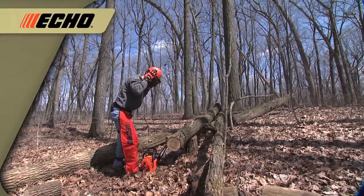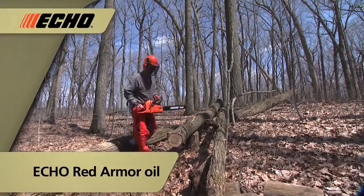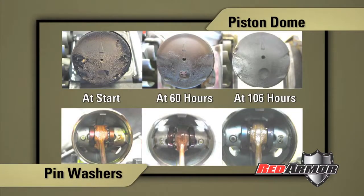PowerFuel is different than other pre-mixed fuels because it contains Echo Red Armor oil. Red Armor oil has powerful detergents that clean your engine by removing performance-robbing carbon deposits the first time you use it. It also protects against future build-ups.